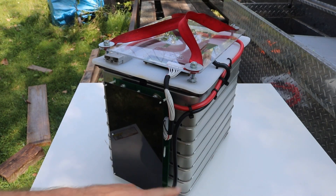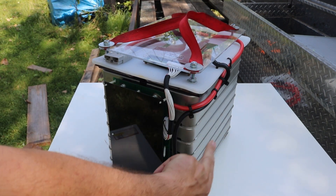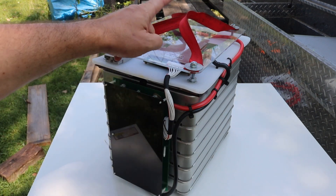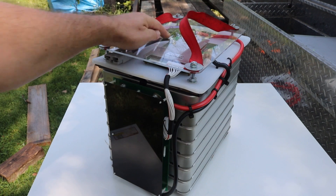We also need a battery. This is basically a 48 volt battery that I built from some Nissan Leaf cell modules — lithium repurposed electric car cells. Up on top, we've got a BMS, dedicated input, output, and a fuse.